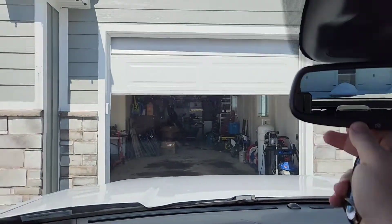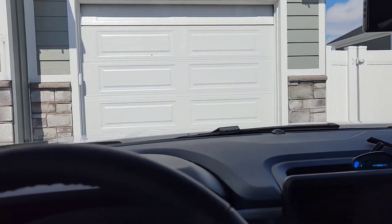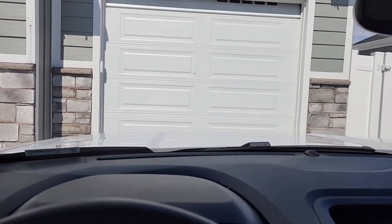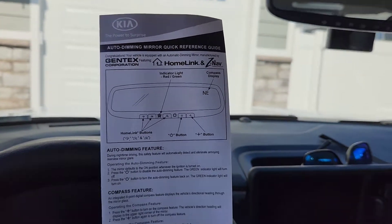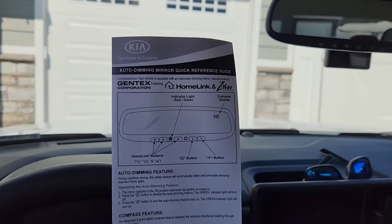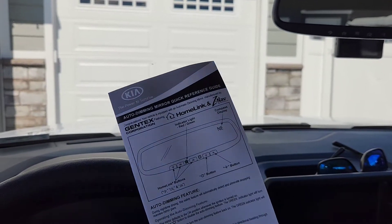You can see my HomeLink is still active. I hit the buttons and get my garage doors. I just used the programming instructions that came with this and it worked great — some openers are a little easier than others.